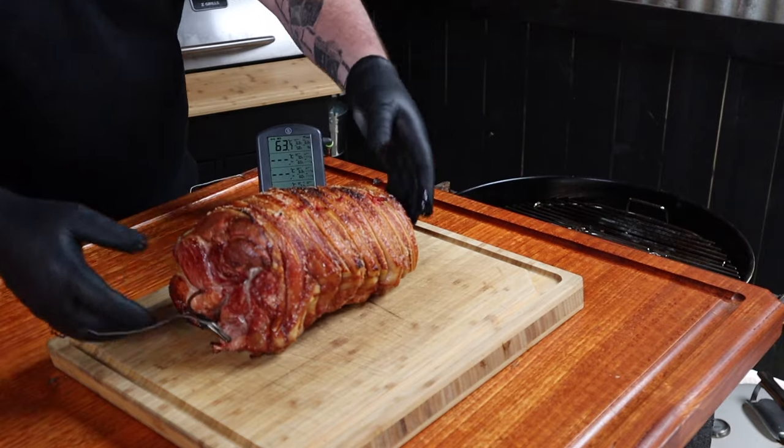The roast pork has finally hit an internal temp of 63 degrees Celsius, so we can get it out of the Weber and let it rest for about 15 minutes. This is where you need to show some self-control — and this would be a perfect time to go and like this video.